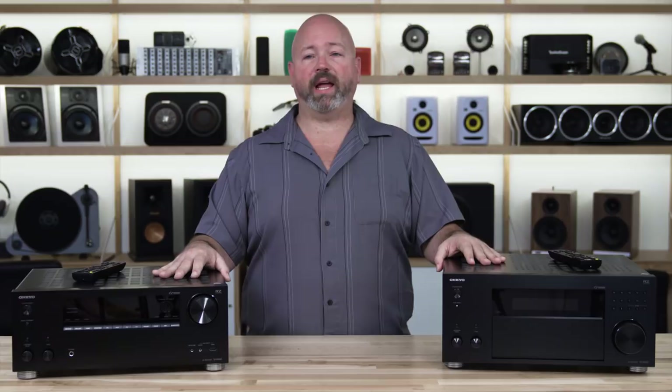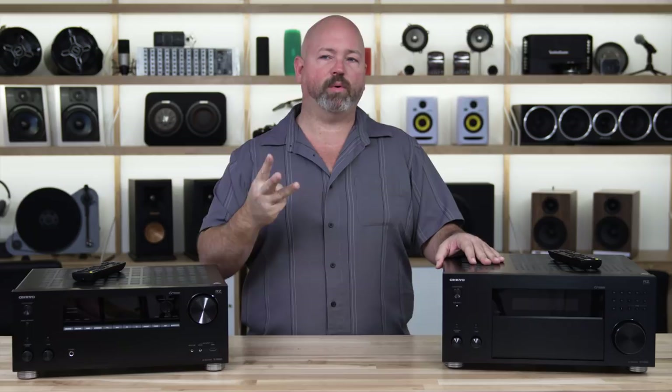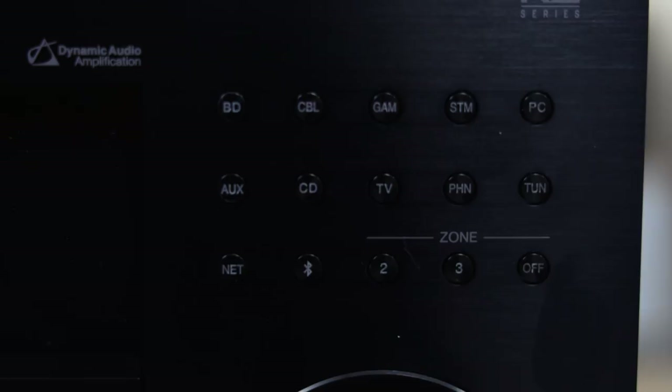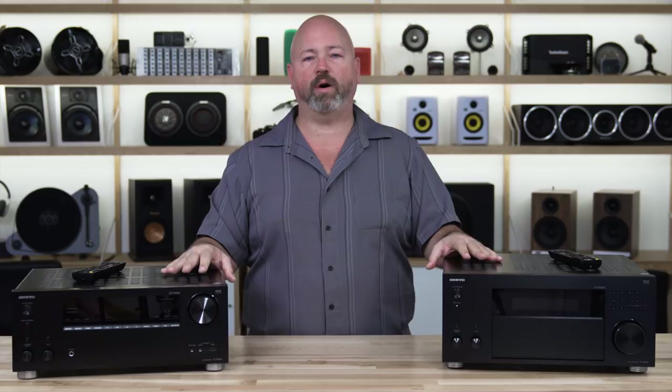These receivers all have three powered zones. That means you could have different sources playing in three different rooms of your house, with speakers powered by the amplifiers in these receivers in all three separate zones — separate volume control and source control right from your remote. It's a pretty robust multi-room music system built right in. Of course, if you do that, you'll be limited to a 5.2 home theater system in the main room. If you'd rather put all of those channels into your home theater, you can go all the way to a full nine-channel home theater surround sound system.